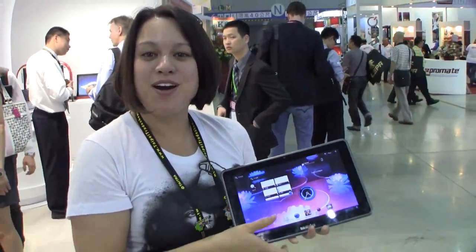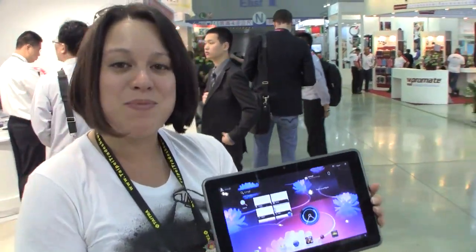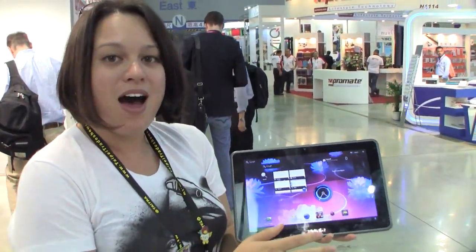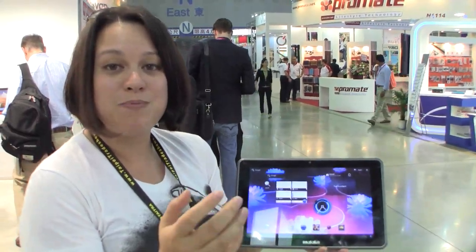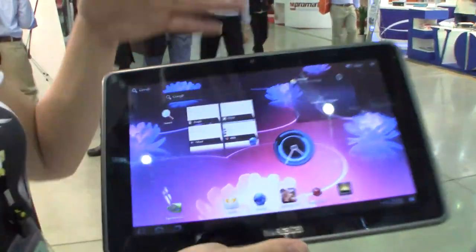Nicole Scott here reporting for TweakTown, here at the Mulata booth at Computex 2011. If you haven't heard the name Mulata before, they got their big name because their Tegra 2 tablet was the big demo unit from Google showing Backbreaker last year at Google I.O.